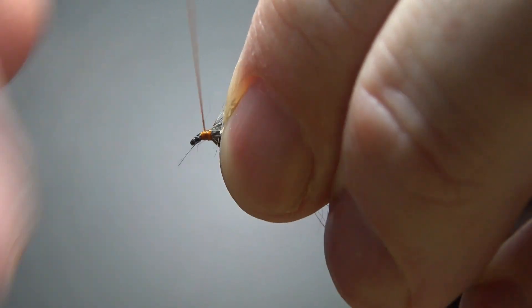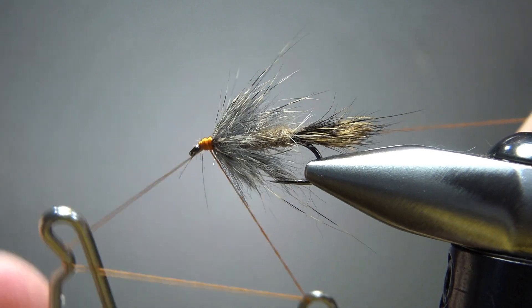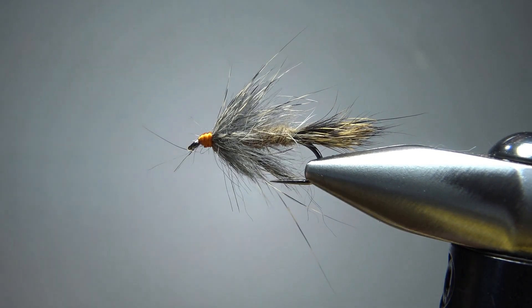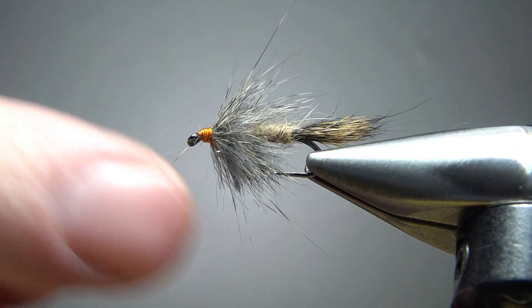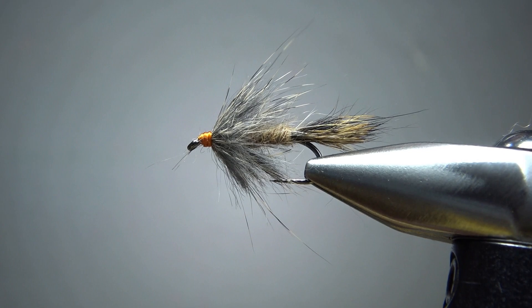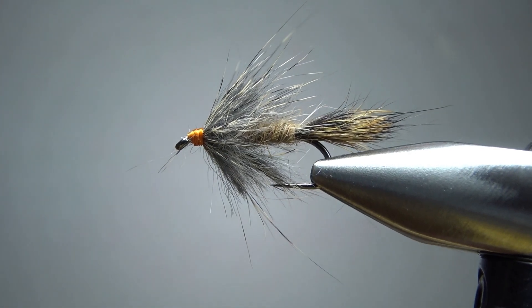Let's put a few extra wraps right here and get ready for the whip finish. Cleanup on a fly like this is probably nothing - just make sure you haven't clobbered your eye. You can still get your tippet through there, then put a drop of head cement on it. You might even want to rough it up - if you didn't make it fuzzy enough, take your dubbing brush and fluff it out even more. So that's it. Pretty simple pattern, but a nice technique to know how to do with splitting thread like that. I appreciate you watching. Y'all take care, we'll see you next time.